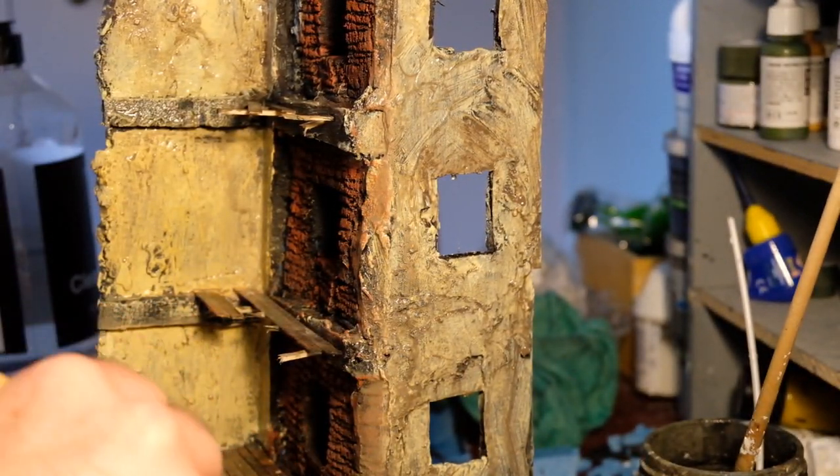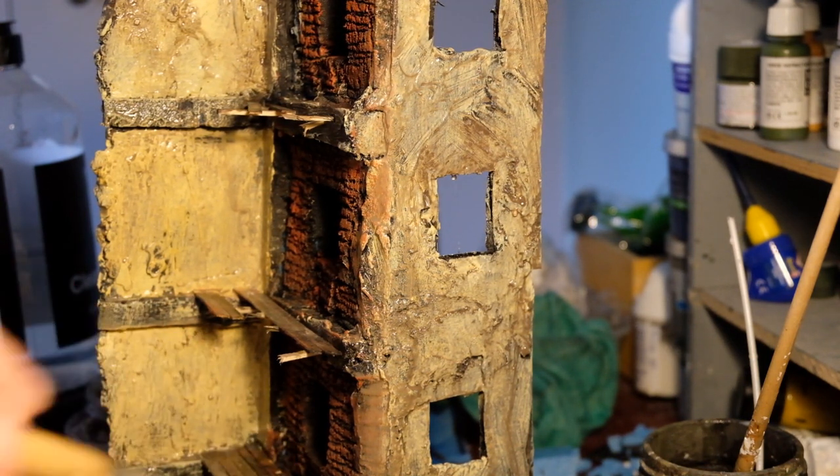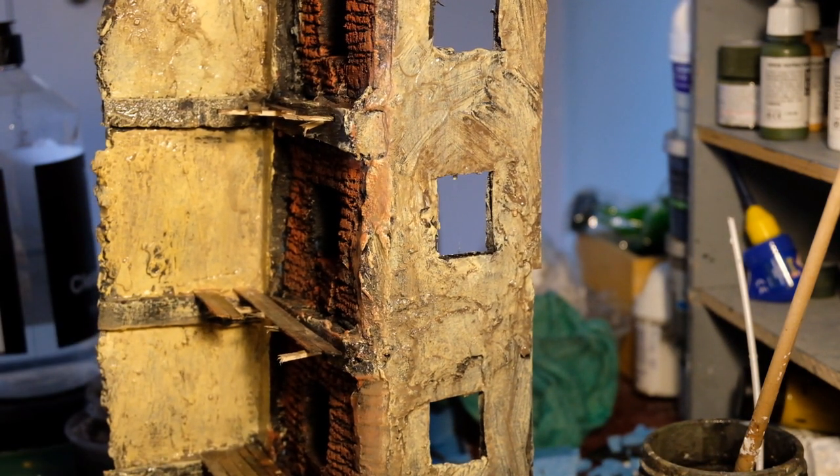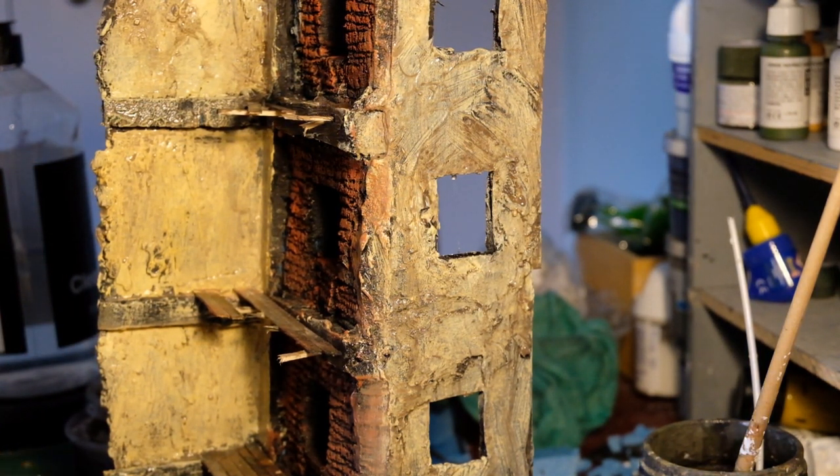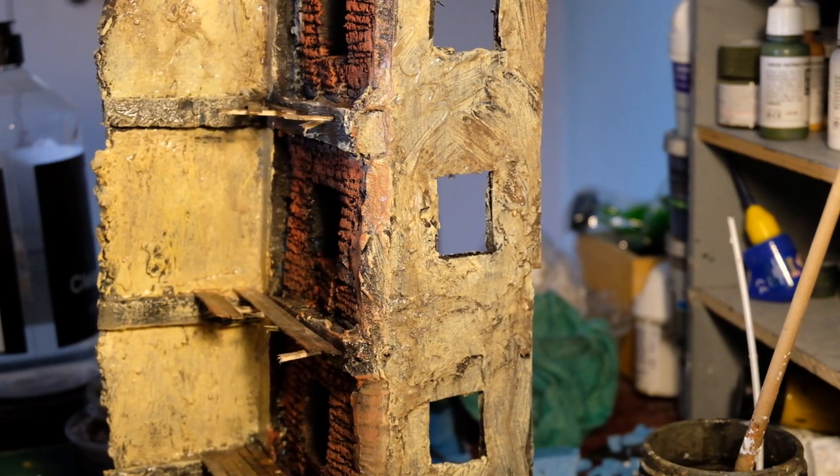I don't like to daub too much paint on - I like to do thin washes, keep it all wet, and build it up as you go. I think I've used a combination of rust and brick red to do the brick color.